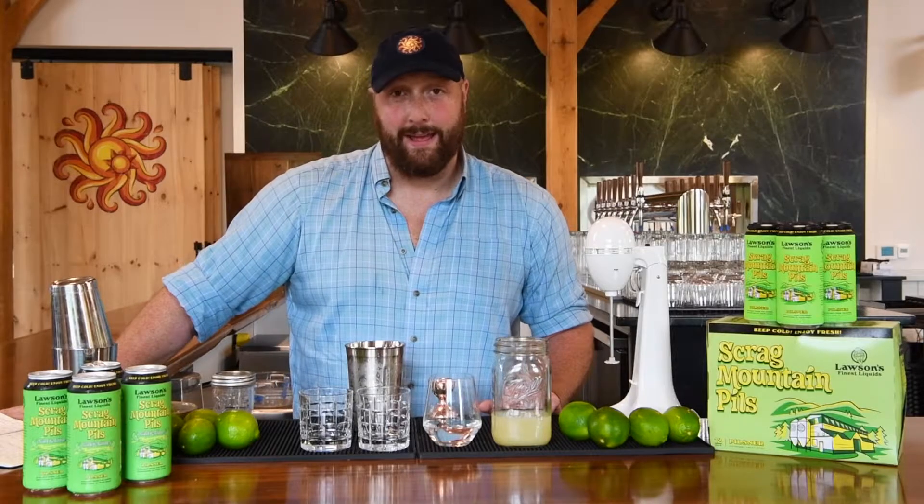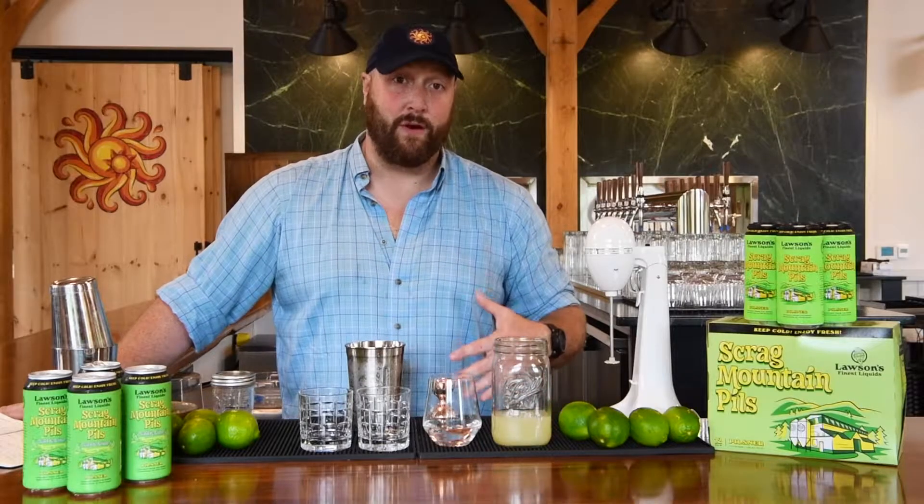Hi folks, thanks for joining us today for our beer cocktails part three. We'll hopefully be doing these videos every time we put a new beer of ours from Waitsfield out into our nine-state territory.